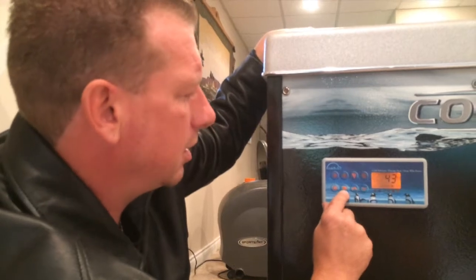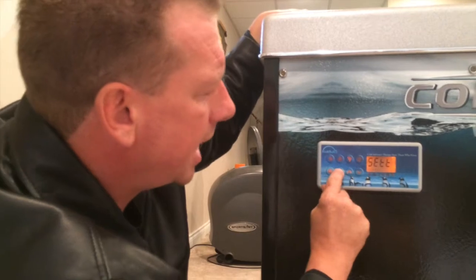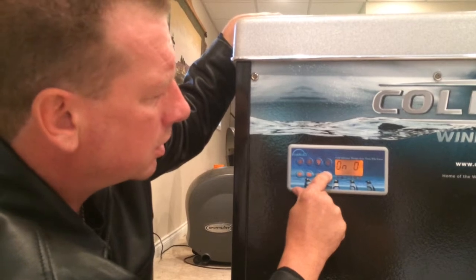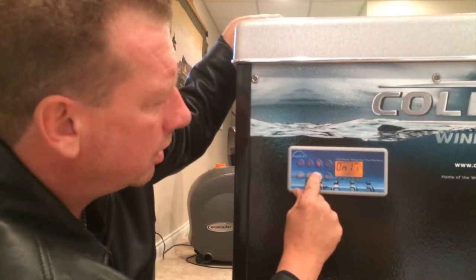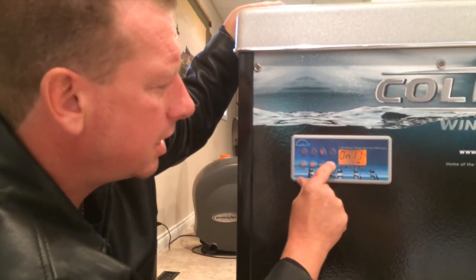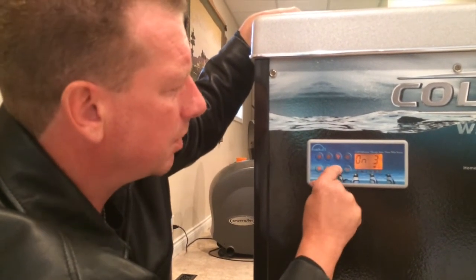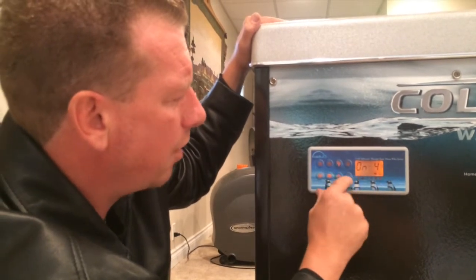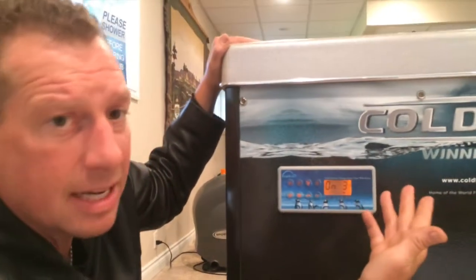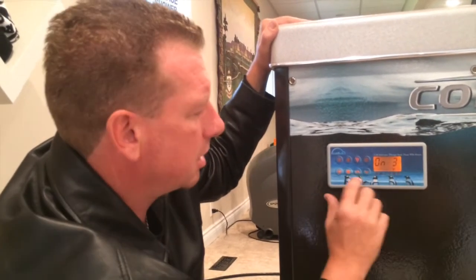To change settings, press the settings button — it says SETT for settings. ON represents your sanitizer — that can go down to zero and up to 24, representing hours in the day that it's going to run producing your sanitizer. This is for the salt system. For a tub of this size with regular use, I'd recommend setting it at three — three hours a day for the sanitizer to run.